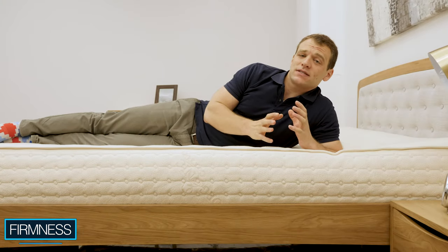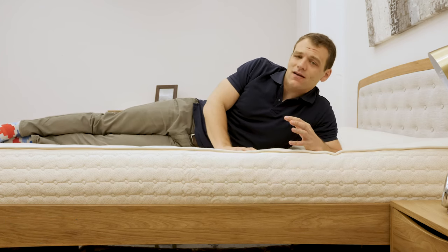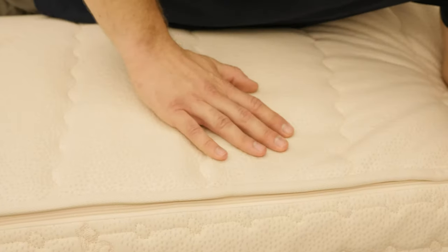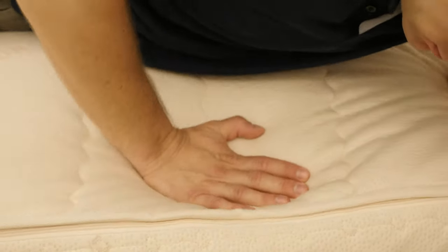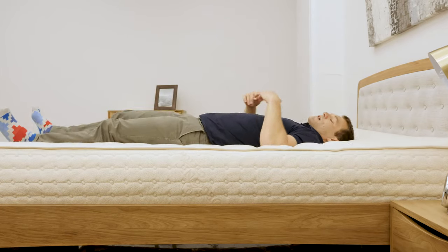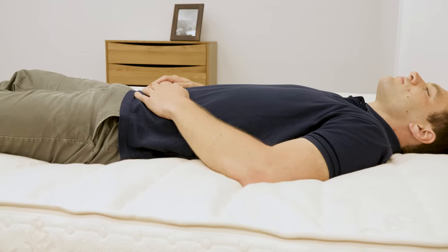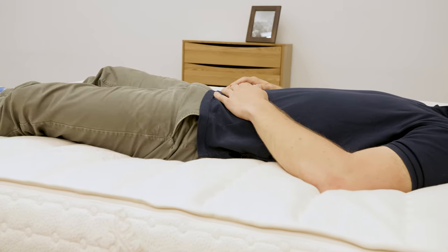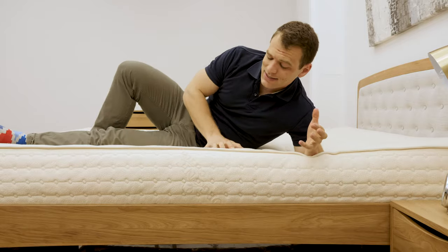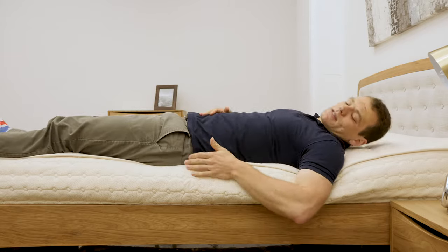Now that we've seen what makes up the Botanical Bliss, it's time to get an idea of the feel and firmness. I'm going to start by pressing into the cover. The first thing I feel is that wool quilted into the cover, providing some initial softness. As I push through that, I start to interact with the Dunlop latex, which is that bouncy material. As I lie down on my back, this mattress is in the softest arrangement and I do feel myself sinking in quite a bit — it fills in the space at the lower back. Even as I'm sinking in, because of the quick response to pressure from latex, I don't feel stuck. I can adjust and move around without feeling stuck at all.